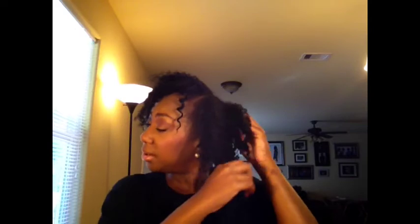Look how long this plait is, and look how short it is now — shrinkage is not your friend! These are still a tiny bit damp because I did flat twists in the front. I have one flat twist going down on this side and three going across slanted this way, because that's how I want my part. I'm just going to pull each one apart a little bit, leaving the ends together.